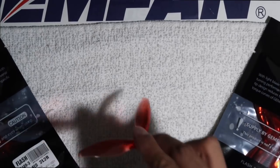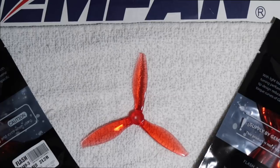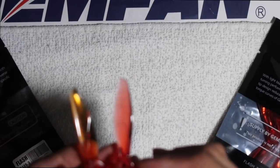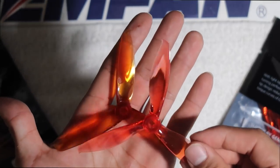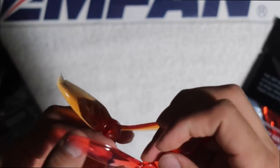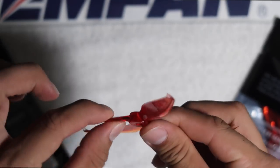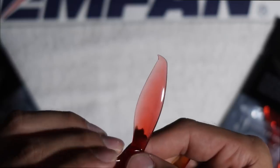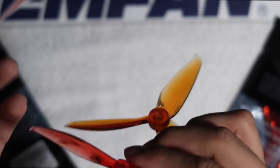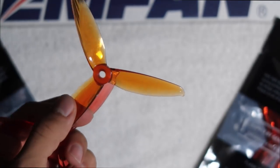As far as my first impressions and what I think is going to happen with this prop: since it is lighter, I believe it will have better torque because it will reach the RPMs of the motor a lot quicker than the 5152 and the 5152S can. As for durability, I don't know. Comparing the design to the very first GenFan prop — if we put them on top of each other, this prop is a lot thicker with a bigger surface area, while the new one is thinner but also thicker near the hub where material was added.